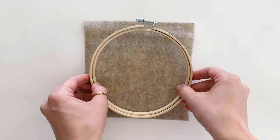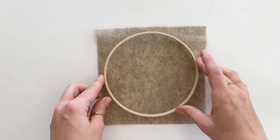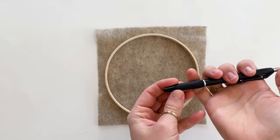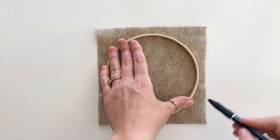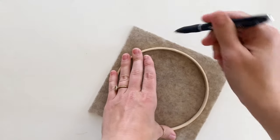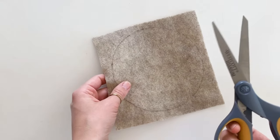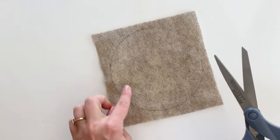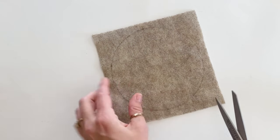To start, take your piece of felt and the inner hoop of your embroidery hoop, and lay the inner hoop on top of the felt. With your pen, trace all the way around the circle. Then take your scissors and cut out this circle, cutting about a centimeter to the inside of the traced line.